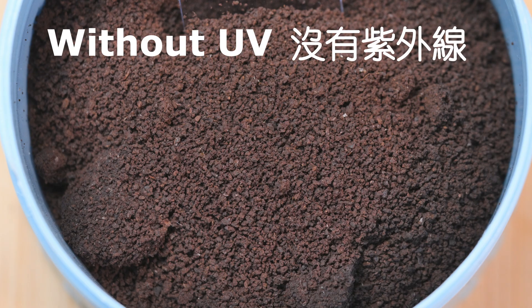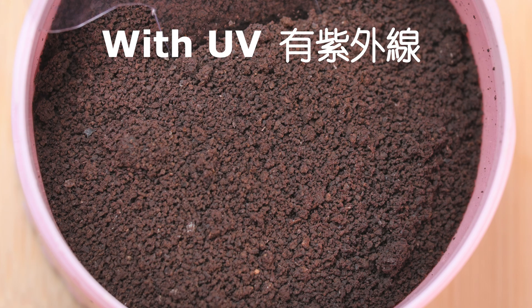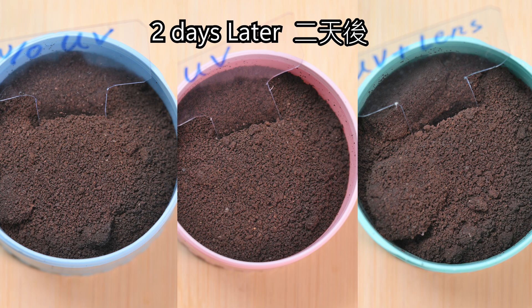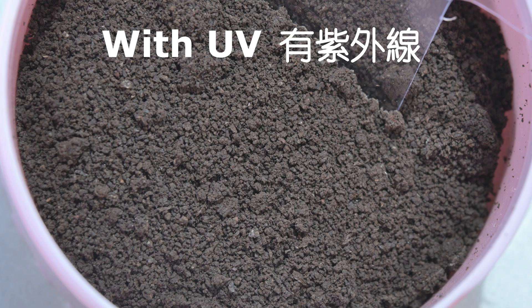Two days later, nothing changed. Twelve days later, nothing changed as well — not even in the cup without UV light.